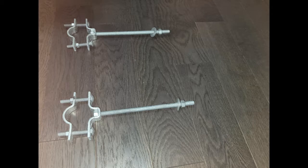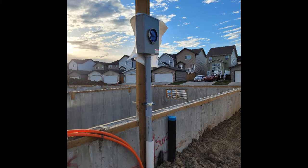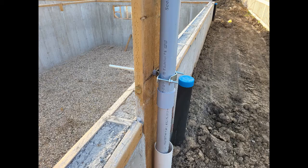You can see that the galvanized hardware is used to secure the rigid conduit. This is not only for the overhead service — even for a new underground service installation, we need that hardware to secure the conduit.